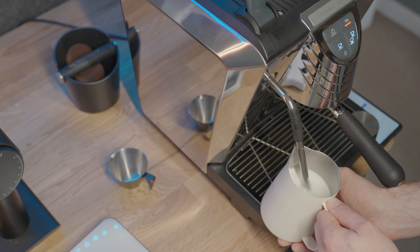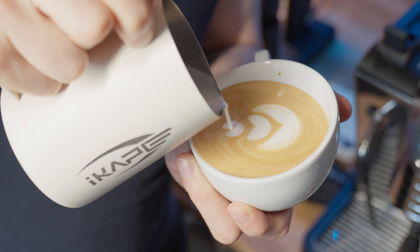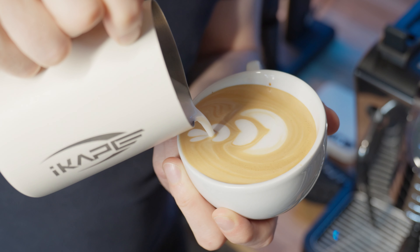The top also doesn't get all that hot so it barely heats the cups. I usually just use the cooling flush that I do before I pull my shot to heat the cup for me.